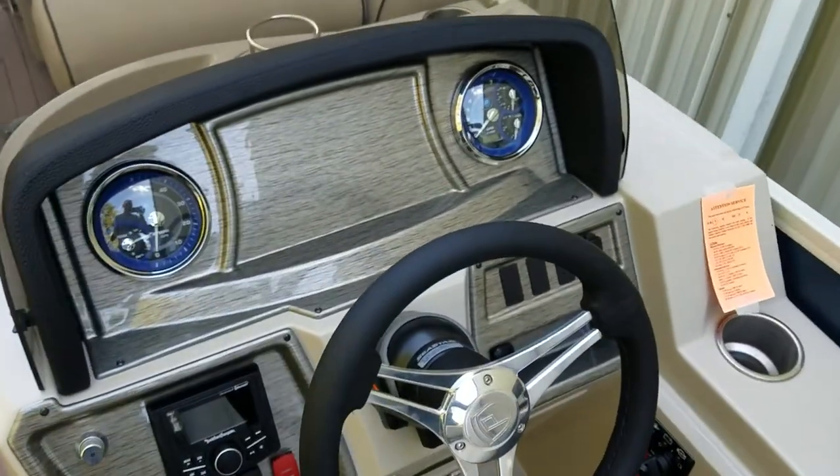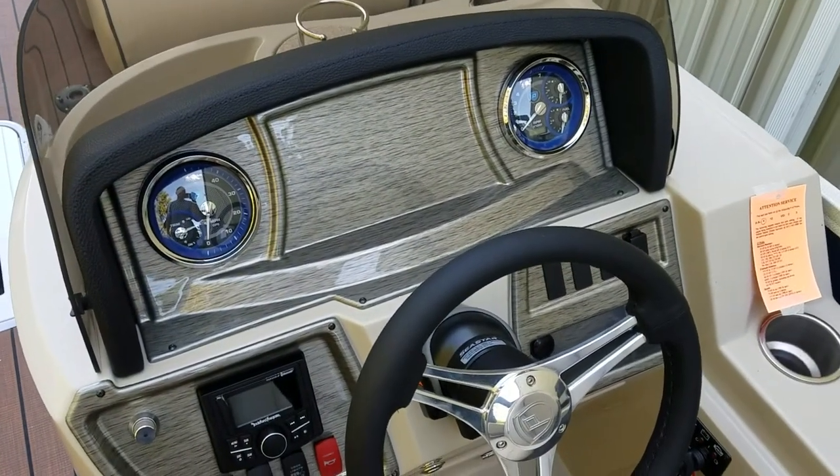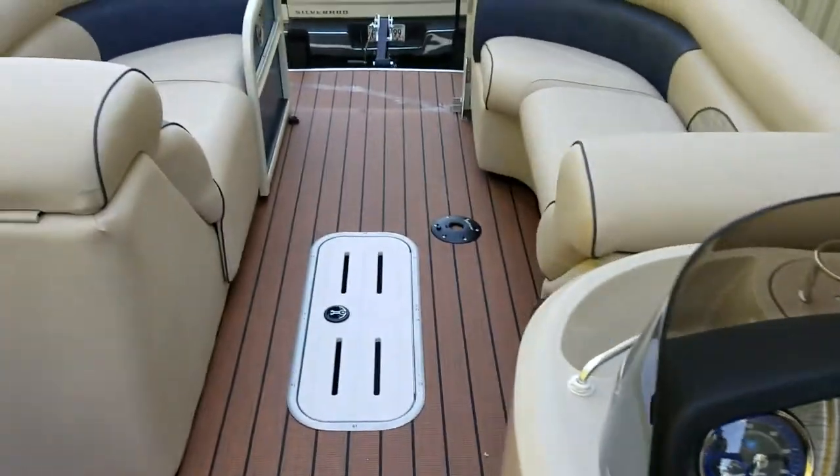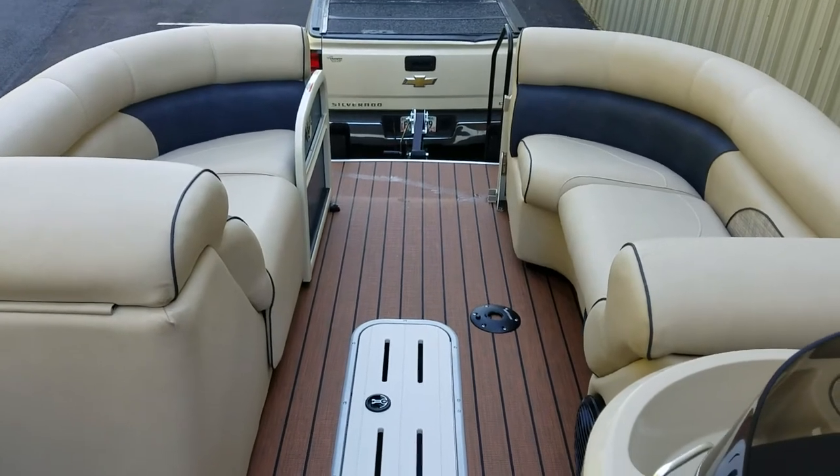With the helm, you get a choice of any type of CEMRAD screen you want. We recommend the seven-inch that integrates into the motor. Thank you again for listening — give us a call if you have any more questions.